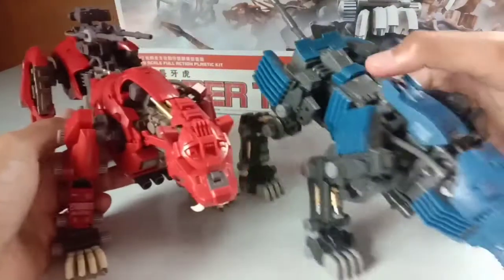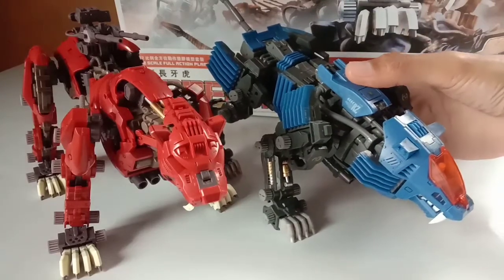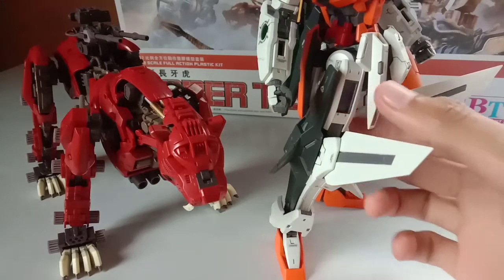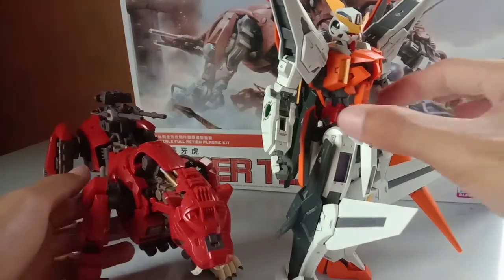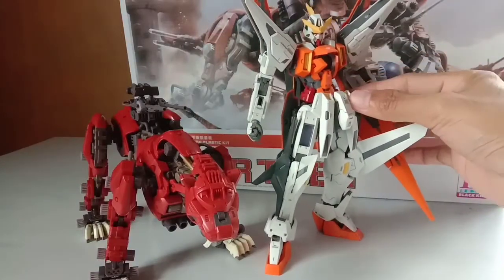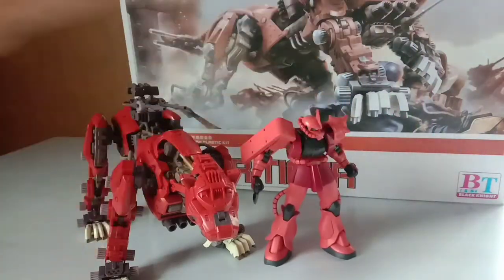Let's do some quick comparisons. Here we have it side by side with the Shield Dagger — the Shield Dagger is much bulkier than the Saber Tiger, but the Saber Tiger is longer. Let's bring in a Gundam Master Grade so you'll have a sense of the size of this model kit — here it is side by side with the Master Grade Gundam, and then with a 1/144 scale Gundam.